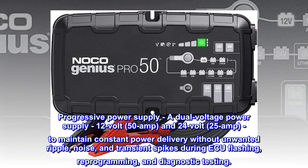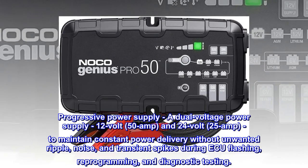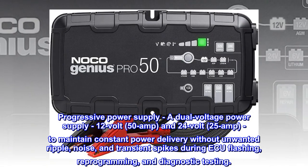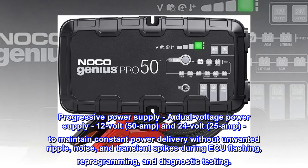Progressive power supply — a dual-voltage power supply, 12V 50A and 24V 25A, to maintain constant power delivery without unwanted ripple, noise, and transient spikes during EQ flashing, reprogramming, and diagnostic testing.